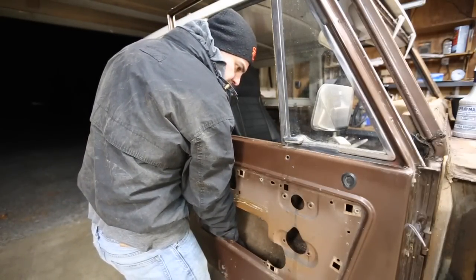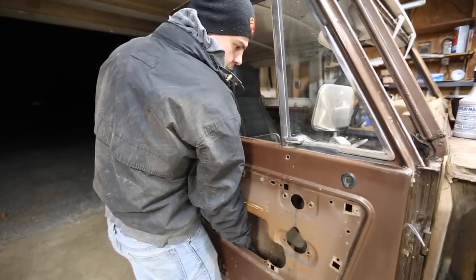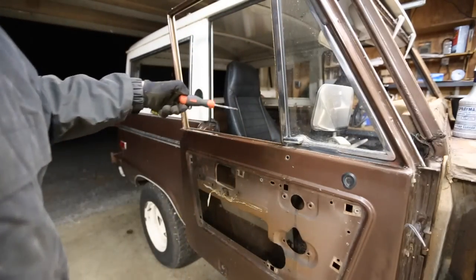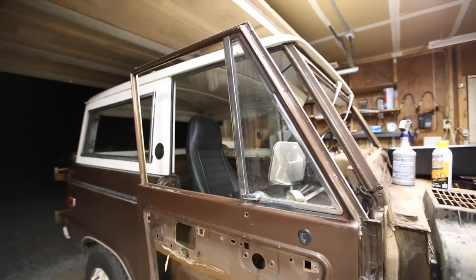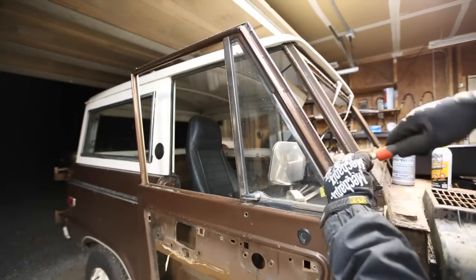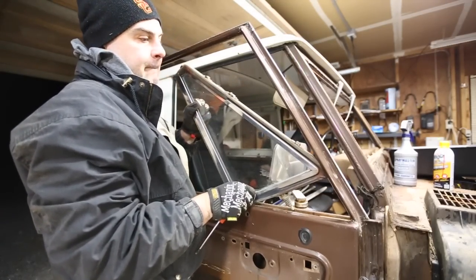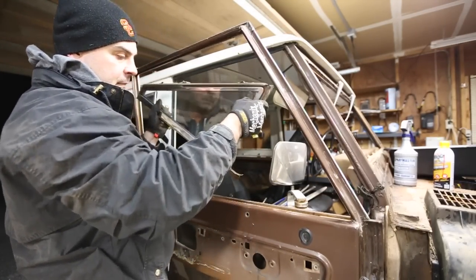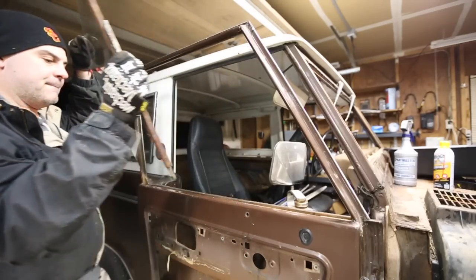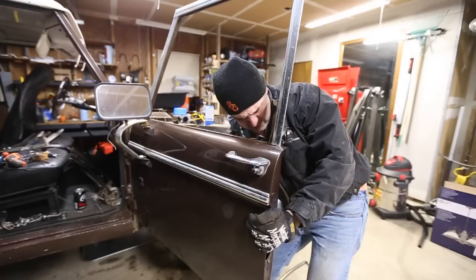What you do is you rotate the window 90 degrees. There's a better way — I'm going to do an adjustment on the fly. If I take this wing window off, I think the whole thing comes out a lot easier. A little shake and voila.